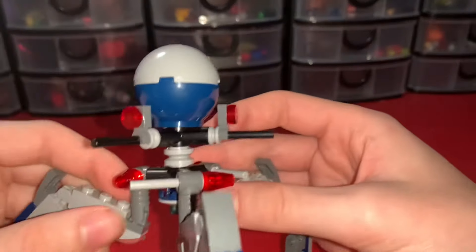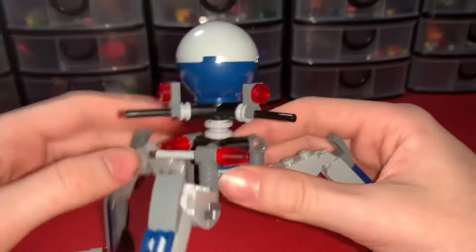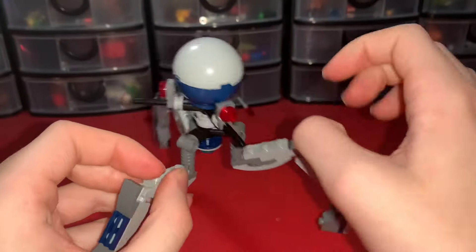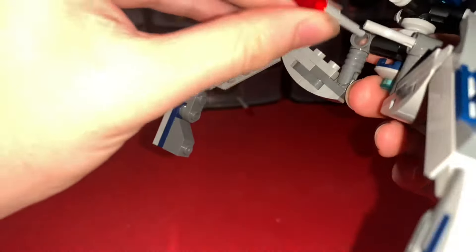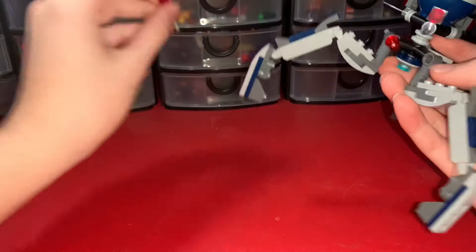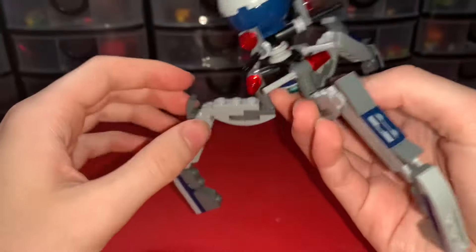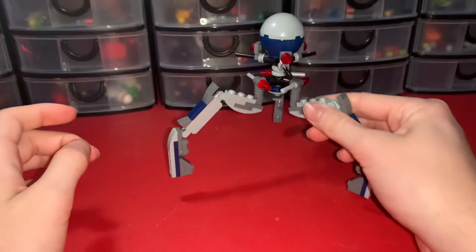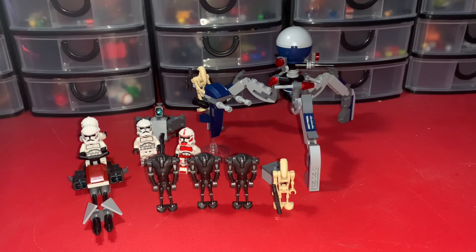The one play feature on the tri-droid — other than moving the legs — is flick-fire missiles, which they brought back. You just flick them off and if you flick them hard they can go pretty far. Once you're done you slide them back into the legs. They do look a bit weird because of how much the back of them pops out, but I'm still fine with it and think it looks really cool.